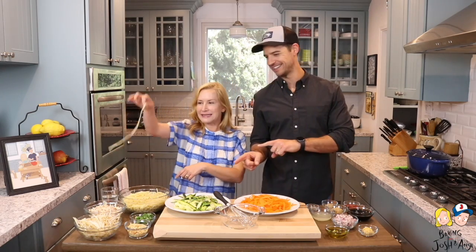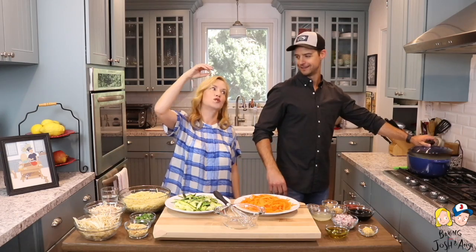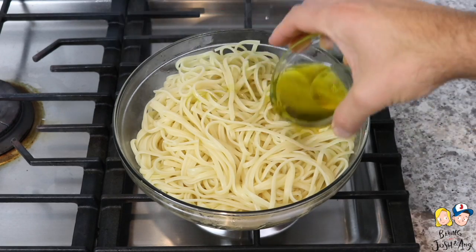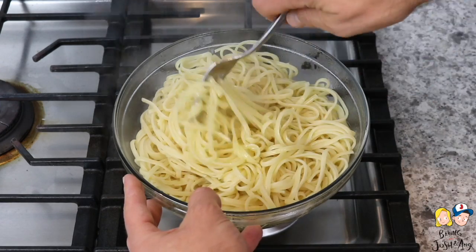The first thing we need to do with the one pot pasta is cook the pasta. I already cooked the pasta in the one pot. We made the pasta and strained it, and Josh put a little bit of olive oil in it so it's not sticky — so it doesn't stick together while we're making the rest of the dish.